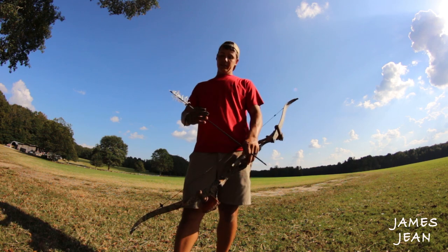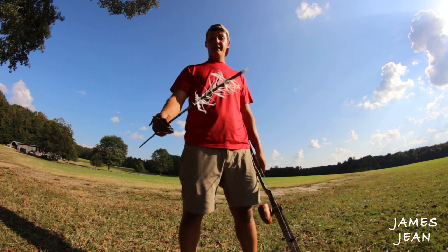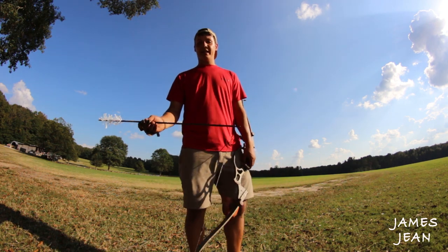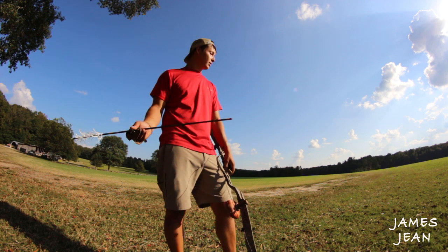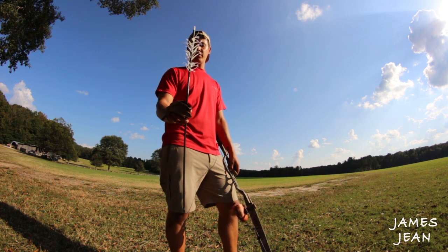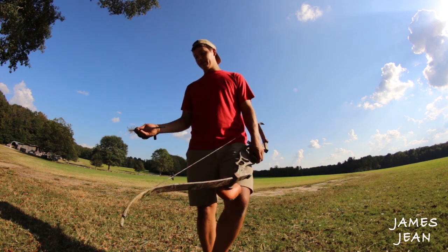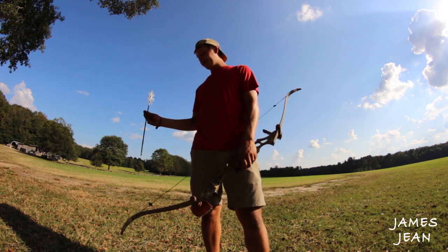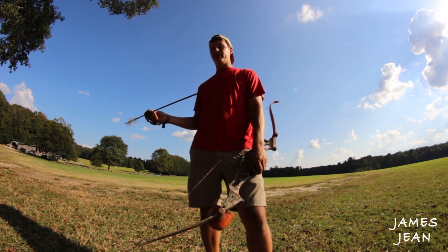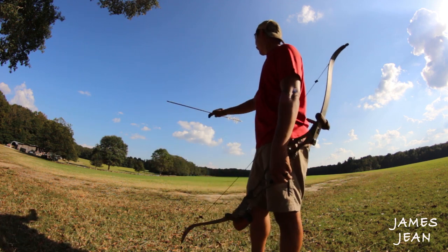Next thing is the arrow. We're gonna be shooting stuff out of the air, so we're gonna need a flu flu arrow. I recommend it because if you have a regular arrow, most likely you're not gonna find it — it'll shoot way too far. These spiral wrap flu flus seem to slow down around 60 yards; regular flu flus will go a little farther, maybe 100-120 yards. I recommend the spiral wraps because you're gonna be walking over and over to pick up arrows, and a closer walk is better.